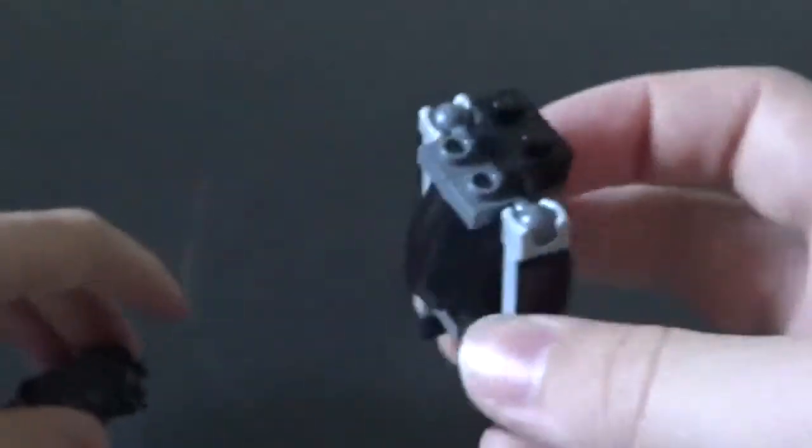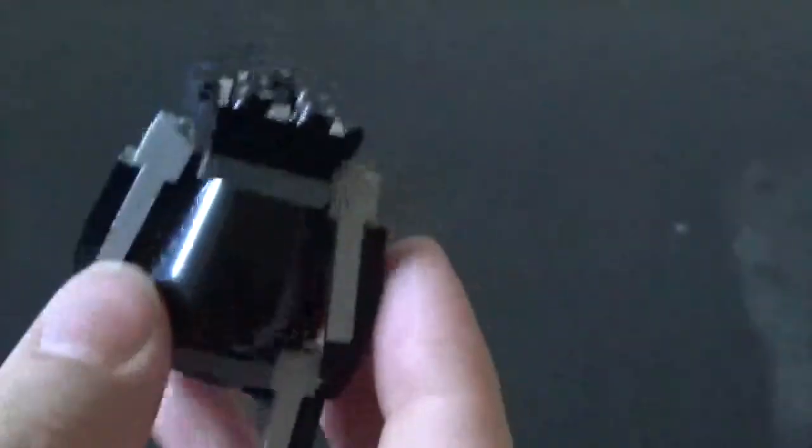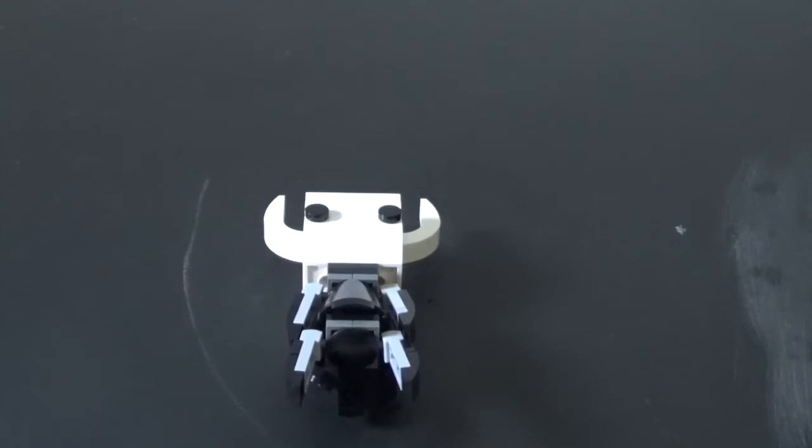Now get your body, get this, and just pop it on. You actually want the center one to look like this — so the 1x2 receiving socket is on top and not on bottom, I made that mistake. Just put that on just like that, make it look like that right there. Now attach the head like so. There's Hollow Knight in all of his glory. Now he can't stand very well.